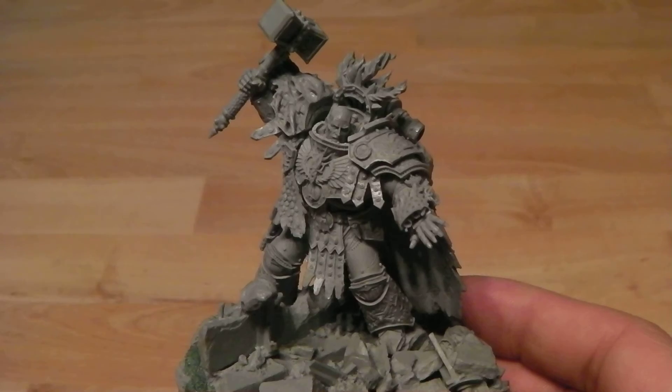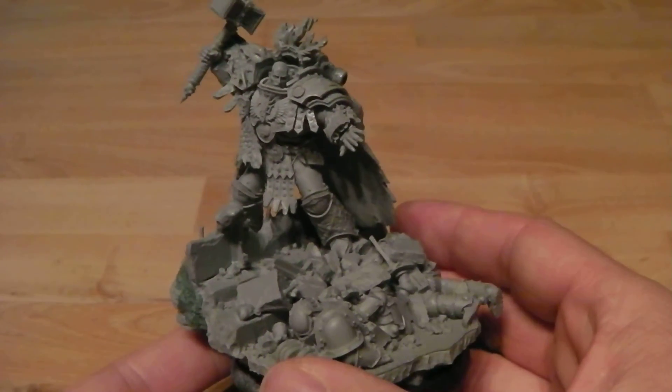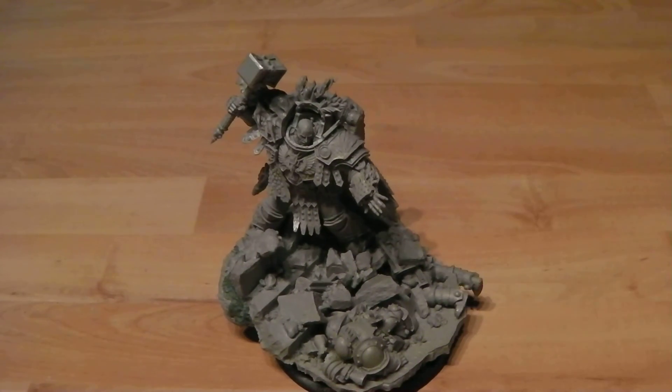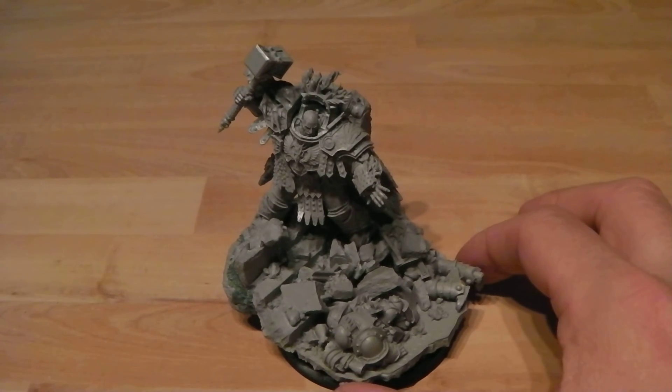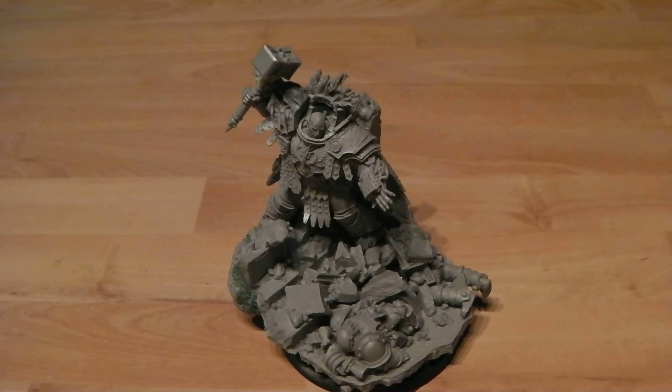Apart from that it's just oh, beautiful — absolutely beautiful. I can't wait to slap some color on this guy, get him painted and join the others. I'll talk a bit more then about how he compares with the other models and size comparisons and things like that.